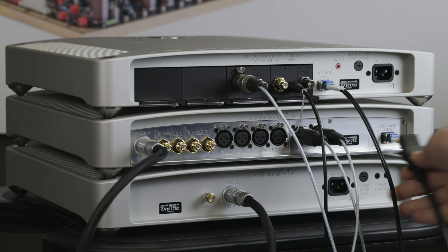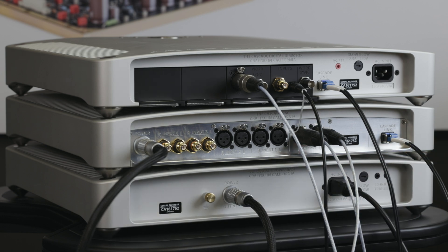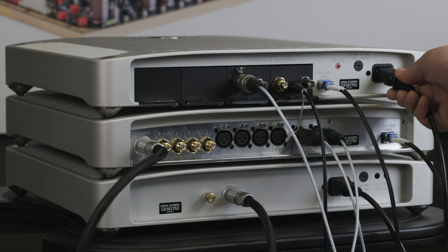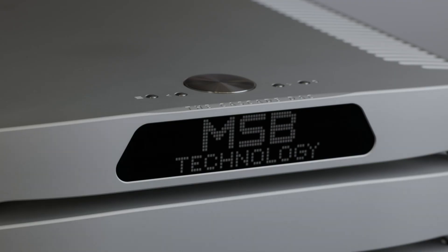Connect the power base and digital director to your power mains with the supplied IEC cables. The unit will automatically switch between 120 volts or 240 volts, except for fixed configuration 100 volt units.